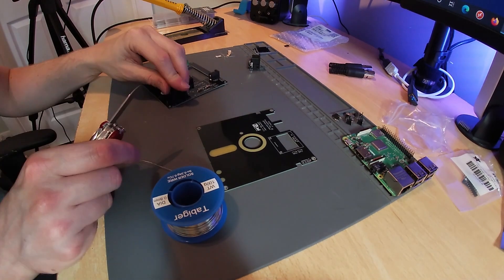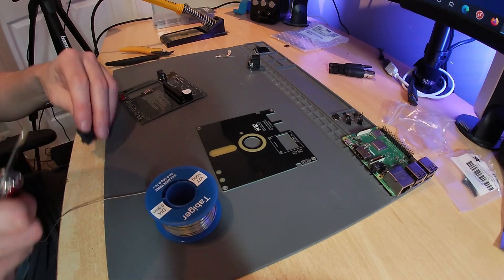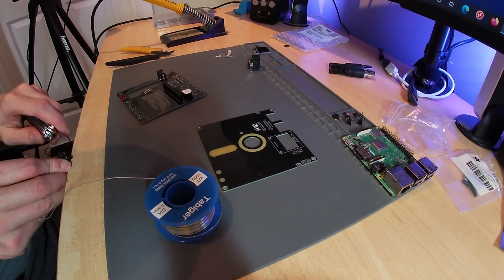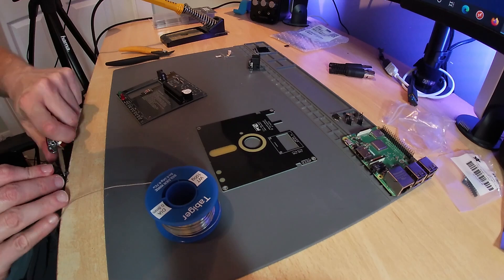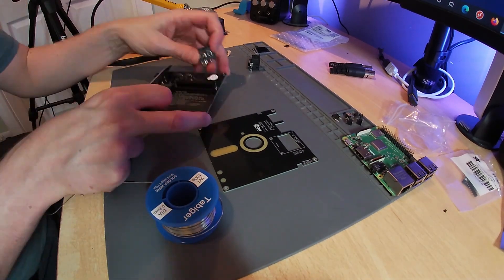You'll notice me attacking one of the serial connectors with a knife. This is because a small piece of plastic interferes with the speaker, preventing it from being installed. This is actually mentioned on the GitHub page, so just trim it down a little and then you're good to go.